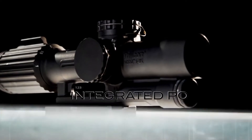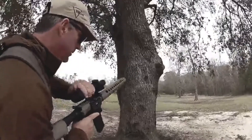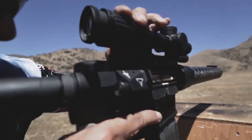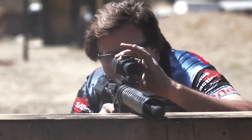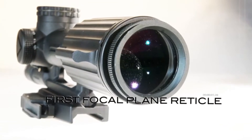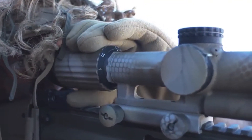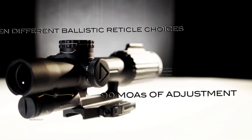This is a 1-8x28. At 1x, this is supposed to have no magnification whatsoever, but typically in scopes of this type you usually end up with a little bit of variation between 1.1 and 1.2 magnification. With the VCOG, it's as close to 1x as I've ever seen — I can shoot with both eyes open all the way down at 1x and the target looks exactly the same through both eyes. But then you have the ability to dial it all the way up to 8 power, and at 8 power you can really reach out there.